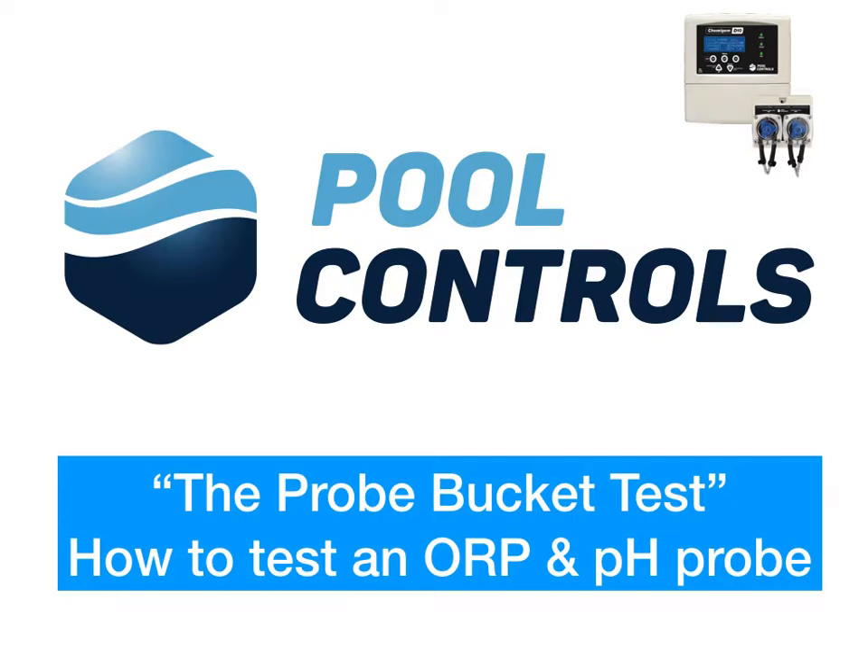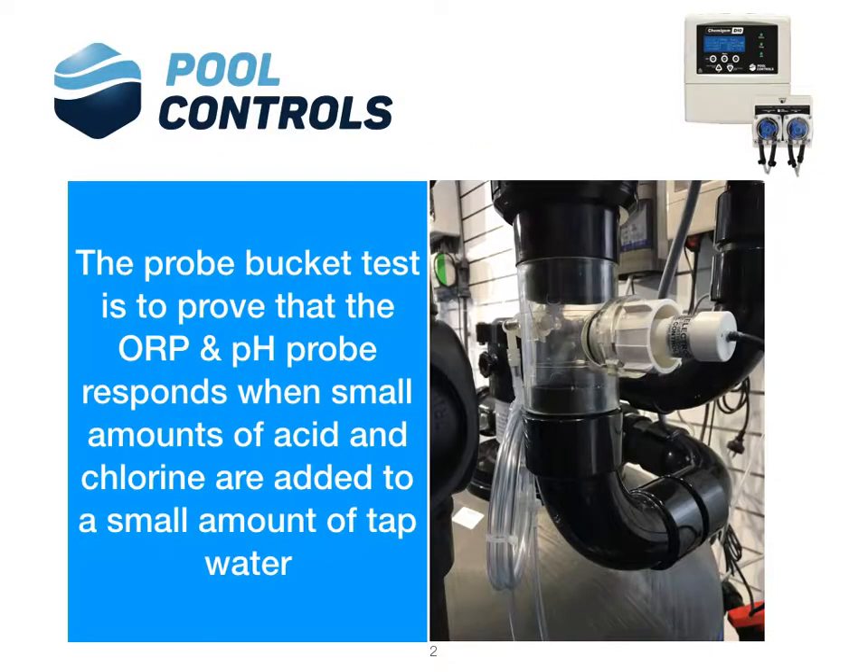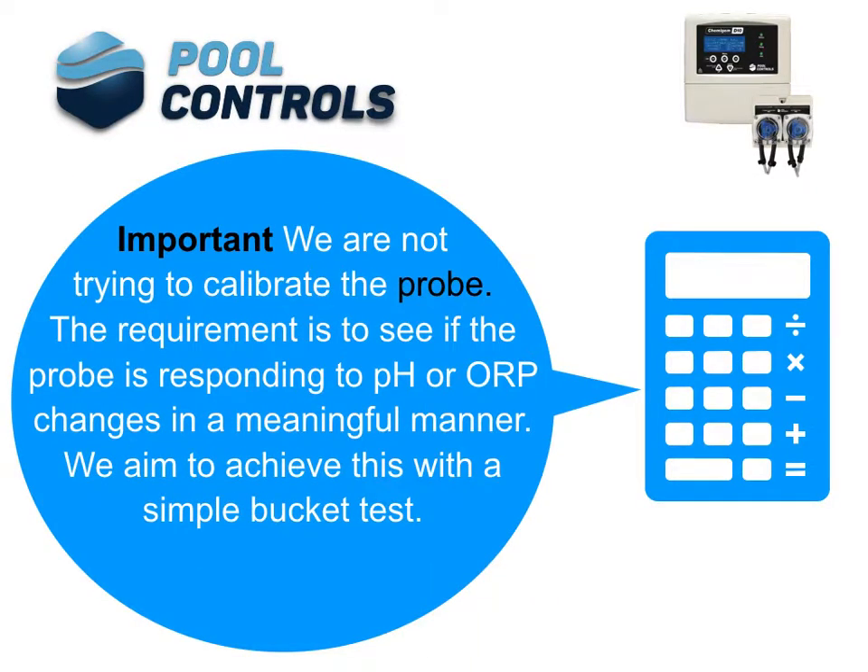Pool Controls — the bucket test: how to test an ORP and pH probe. The probe bucket test is to prove that the ORP and pH probe responds when small amounts of acid and chlorine are added to a small amount of tap water. We are not trying to calibrate the probe; the requirement is to see if the probe is responding to pH or ORP changes in a meaningful manner. We aim to achieve this with a simple bucket test.